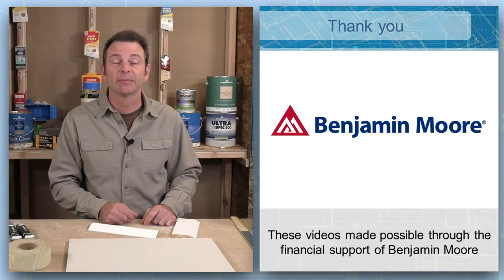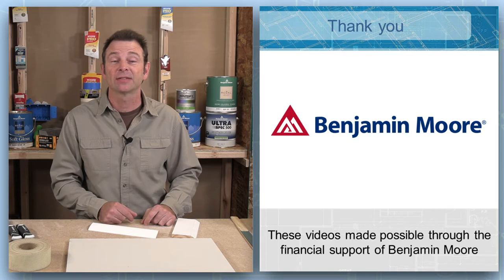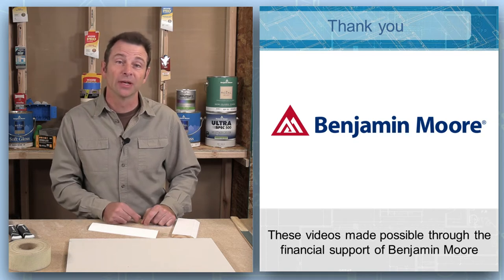First, a thank you to Benjamin Moore for giving us the support that has allowed us to bring this lesson to you at no cost.